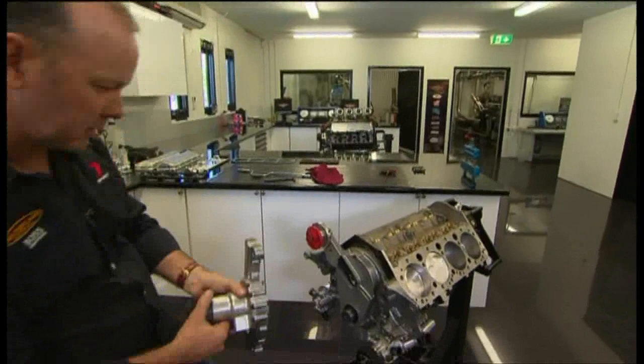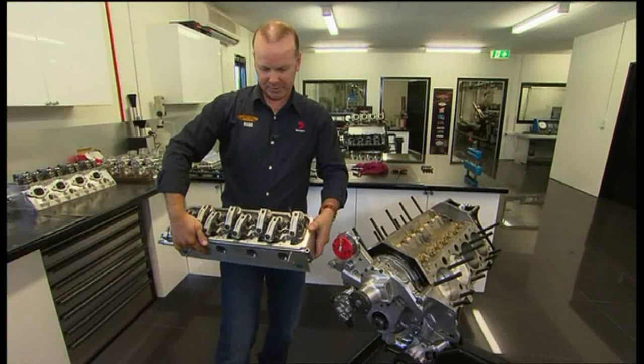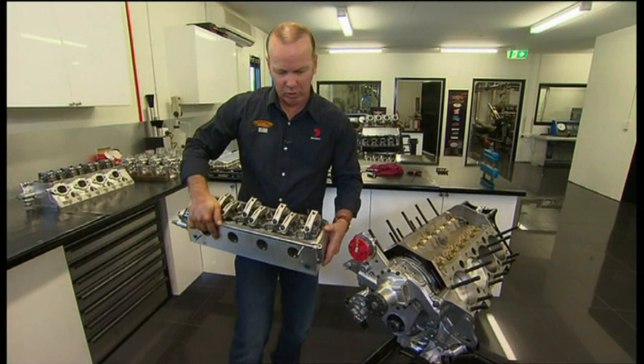Head studs — another $300. Cylinder head: absolutely beautiful engineering again. These are a Holden Motorsport head, imported from the US, but the teams here do all their own porting internally. They're worth about $12,000 a set, and the development here is what makes these things really happen.